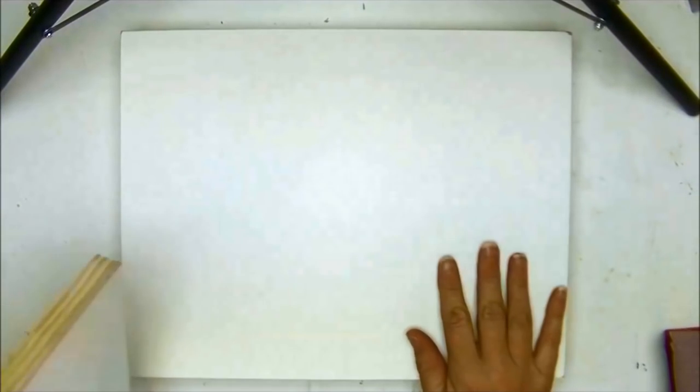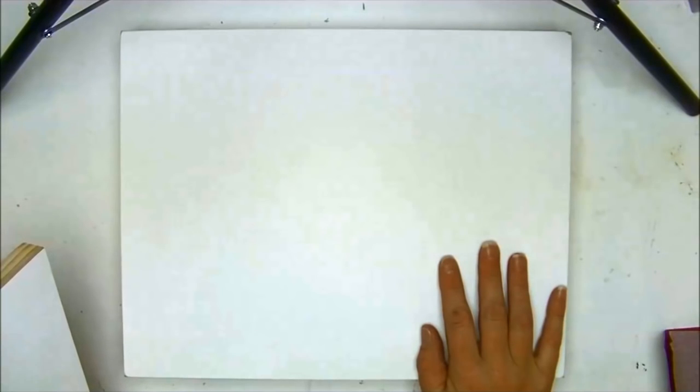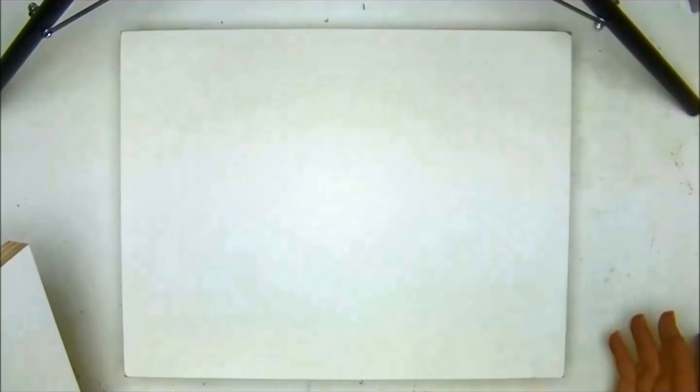Hi guys, welcome to Birds and Bees and to lesson number one. What I have here is an 11 by 14 primed wood panel — it's actually not wood, it's like an MDF panel. They do have birch panel which I like better, but this is less expensive. You can buy it at Hobby Lobby at 40% off.